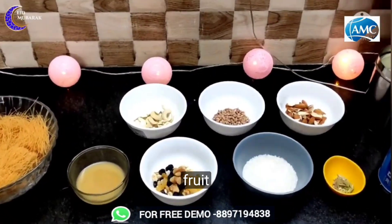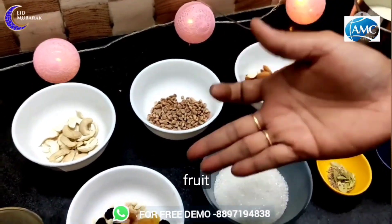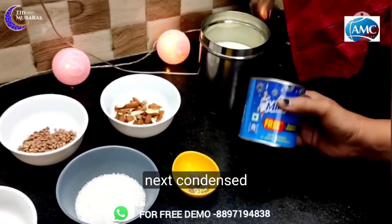Next, dry fruits: kaju, badaam, pista, and syronji. This is syronji. Next, dry fruits: kaju, badaam, pista. Next, condensed milk.